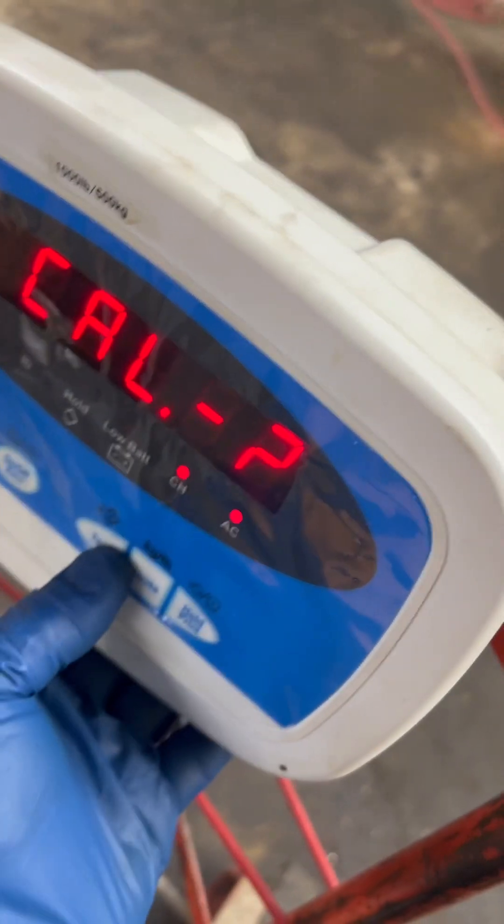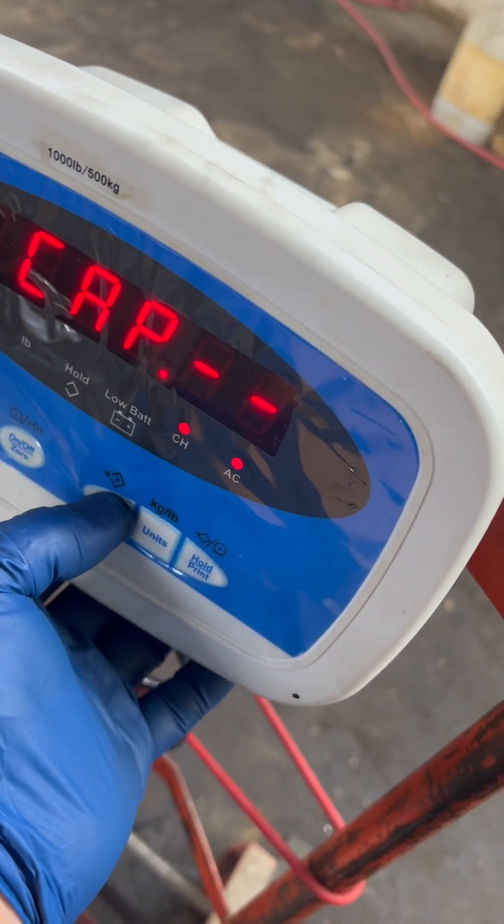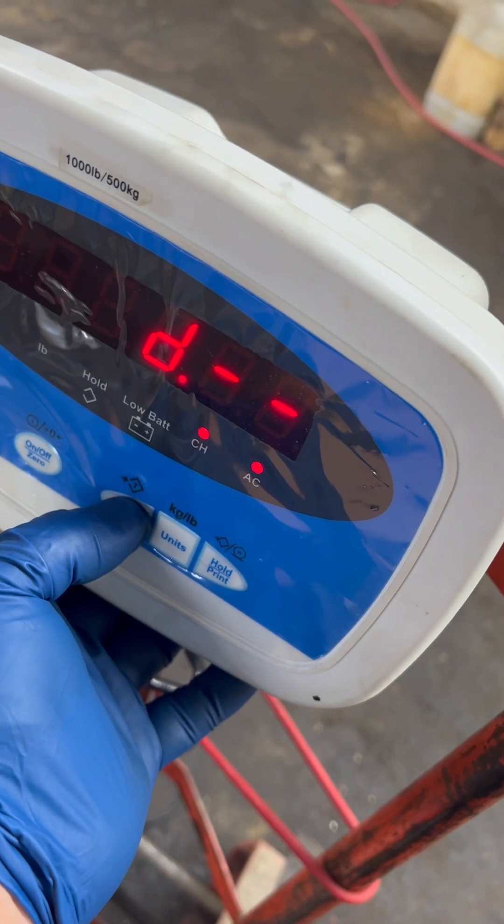At this point, you're going to press tare for the capacity. It shows you the divisions.